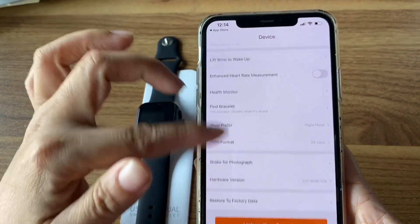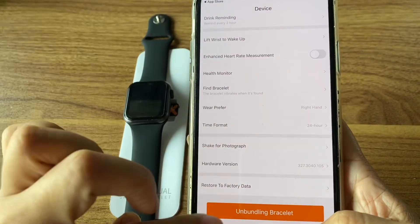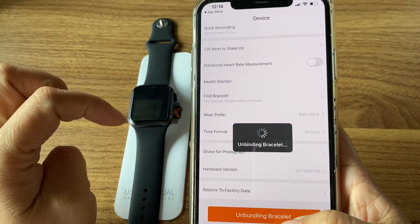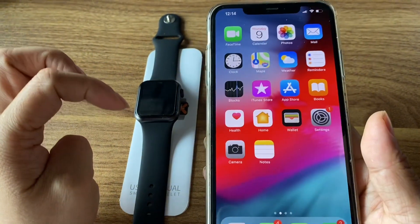Everything is available here in the app. If you don't want to stay connected to the app, just use the unbind bracelet option. Okay, that's all!